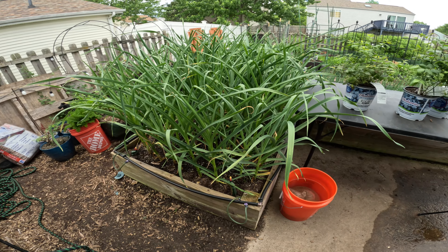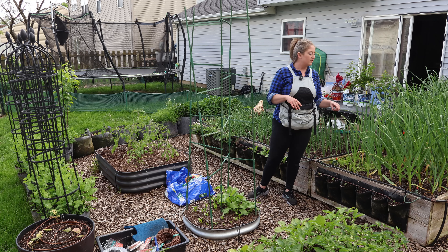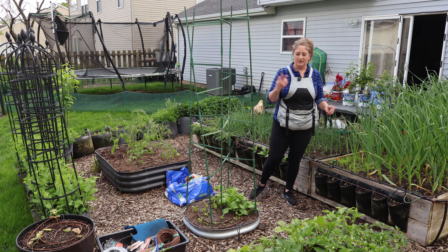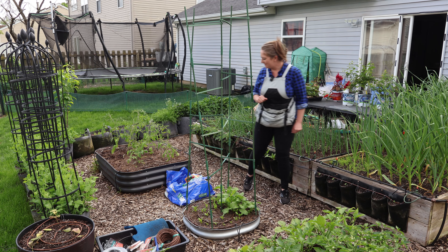And then that's garlic. Aren't those massive? Some of them have started to form their scapes. These are all hard neck, so they'll all do garlic scapes — you get a double harvest, which I'm super excited for.